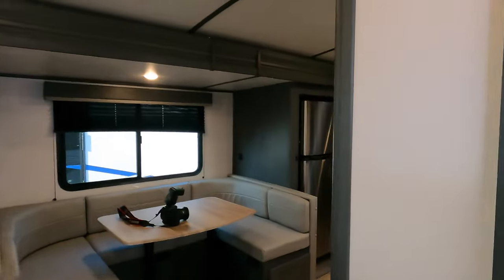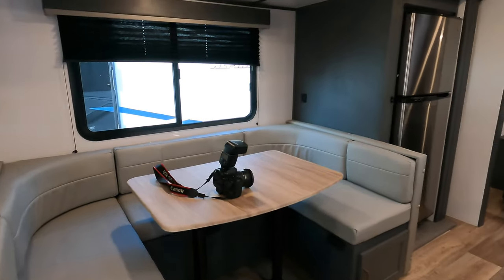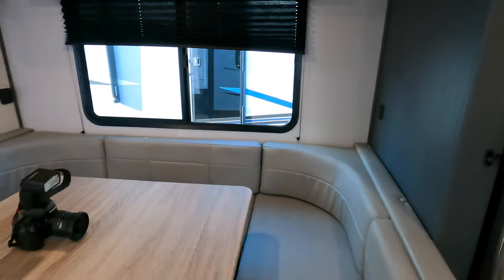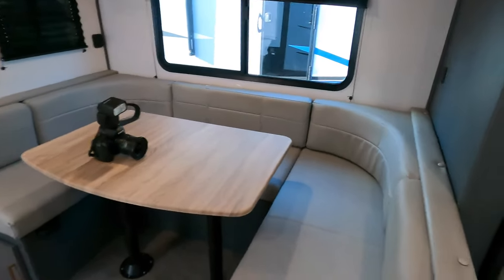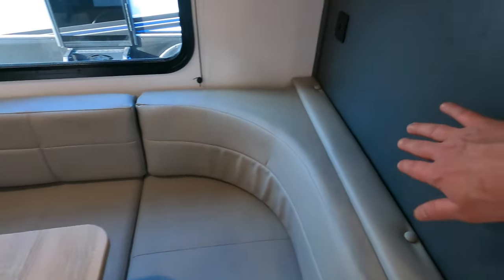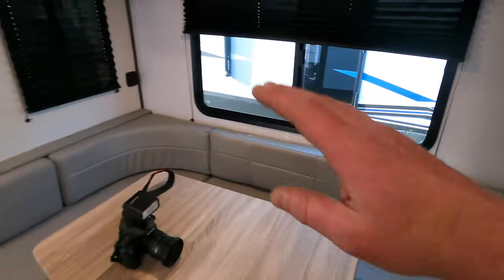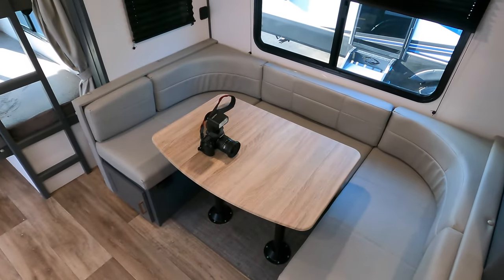Walking up inside the camper, right when we come in just to our right, some nice deep shelving — lots of storage there, with some additional storage down below. Really big U-shaped dinette here, and not just a U-shaped dinette. From a sleeping perspective, you take this cushion down, it goes all the way to the wall, so that really is a pretty good size bed.